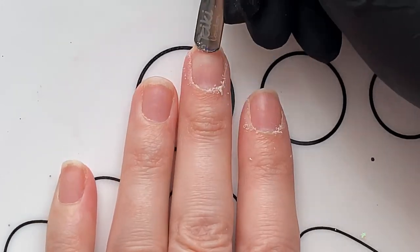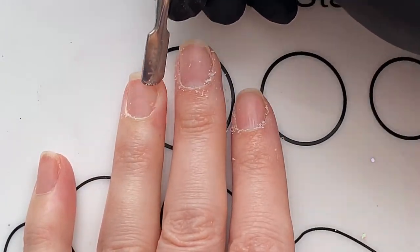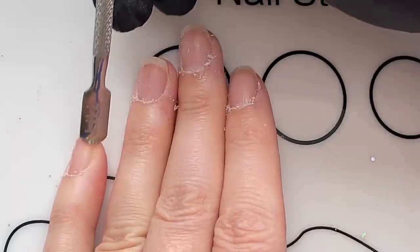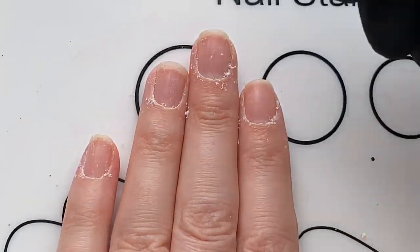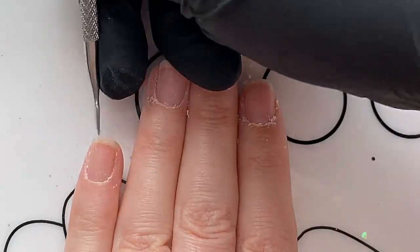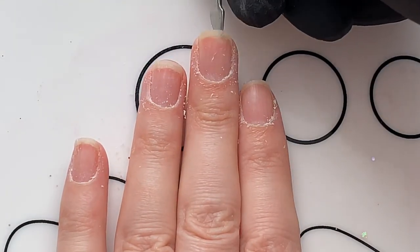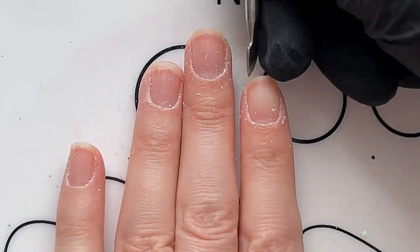I know especially when we're feeling inspired we want to just get straight into a nail design, and you can be tempted to skip these steps. But if you want your gel manicure to last a long time, I suggest you put in the time and do them, because it really will help prevent your nails from chipping or lifting — which is so frustrating if you spend a lot of time on a gel manicure and it chips within one to two days due to poor preparation.